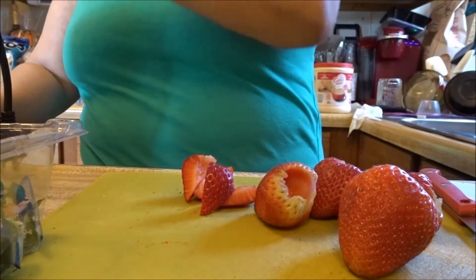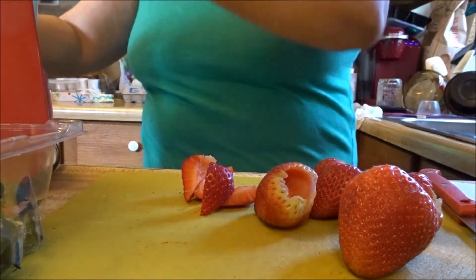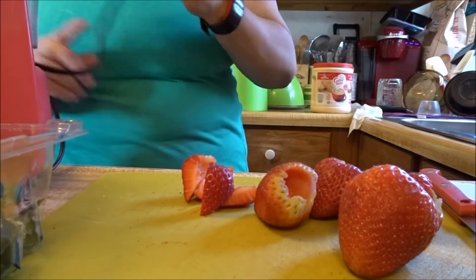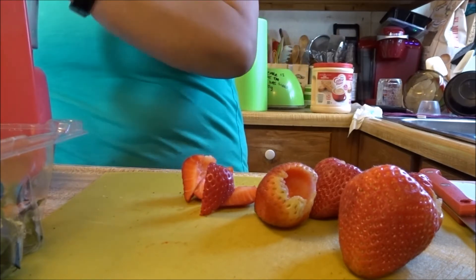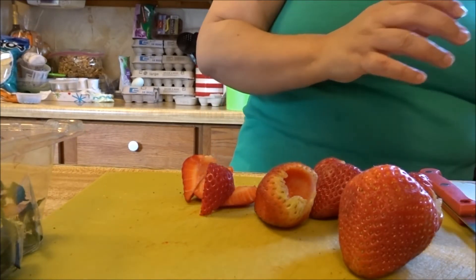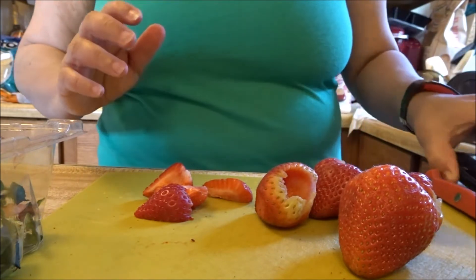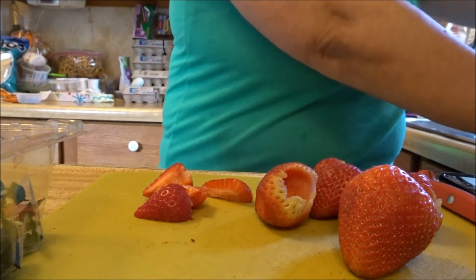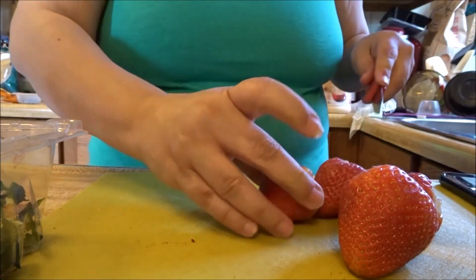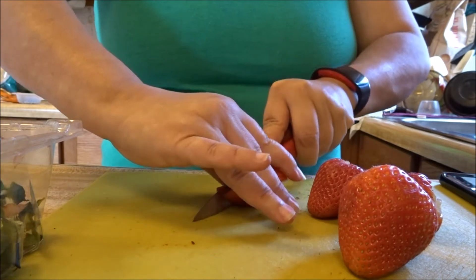I'm going to put it in this container here. Once it's connected and done I'll bring you guys up so you can see it, but in the meantime we're going to put this on for about 30 seconds because I don't have that much water in there. I'm just cutting the strawberries down the middle and then down the middle again, which basically makes quarters.